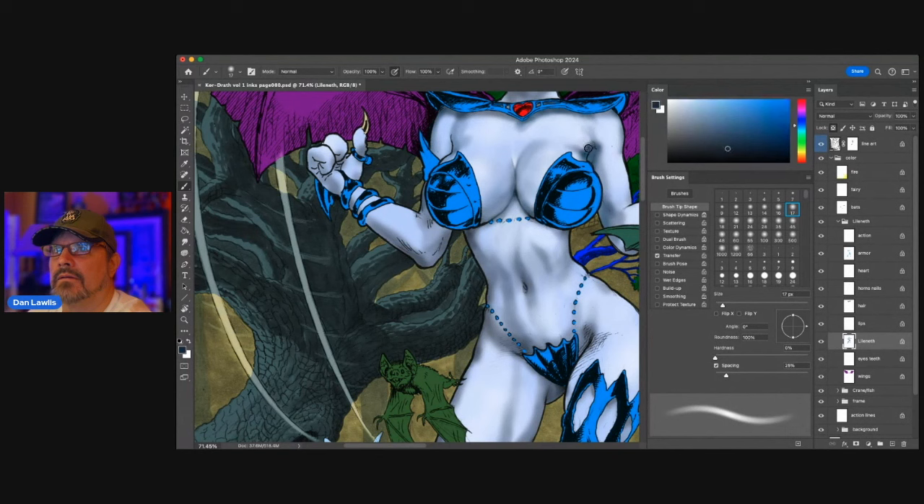Sometimes with skin, especially in the folded areas, you don't want it to be too perfect. When things start looking too perfect they don't look right anymore because skin isn't perfect. A little bit of imperfection is realistic. See, this is just a matter of the zillion little decisions I'm making here.